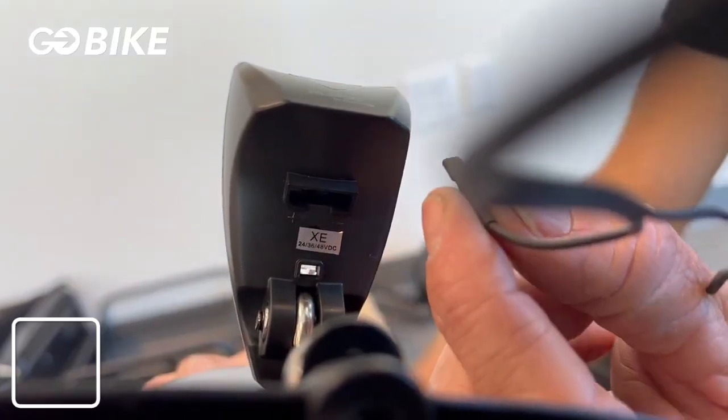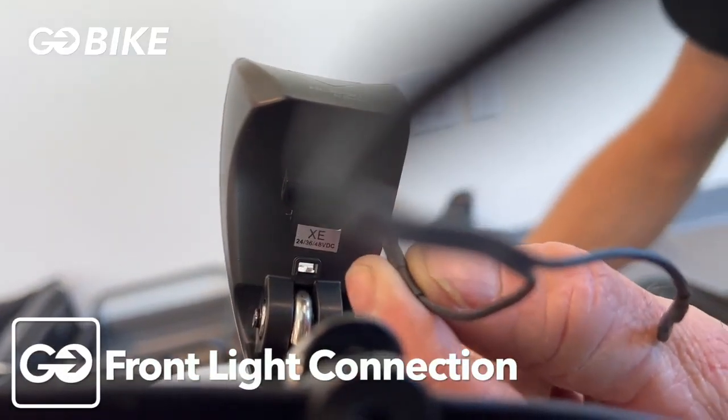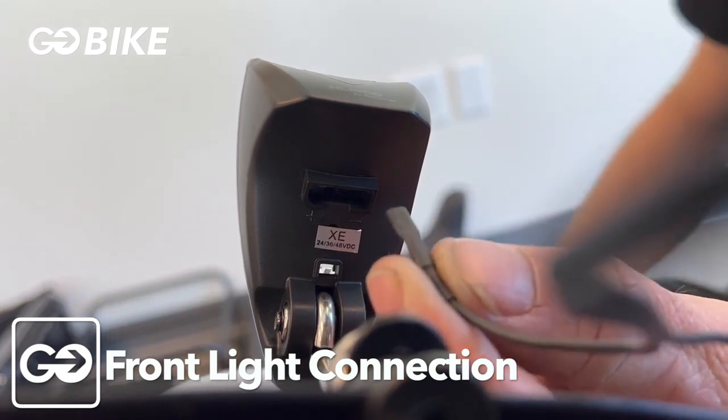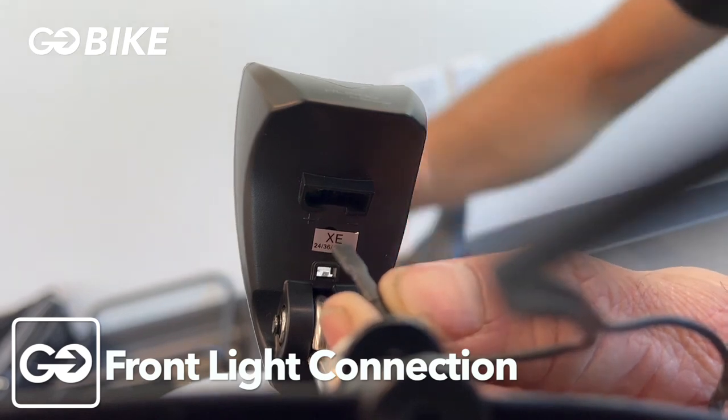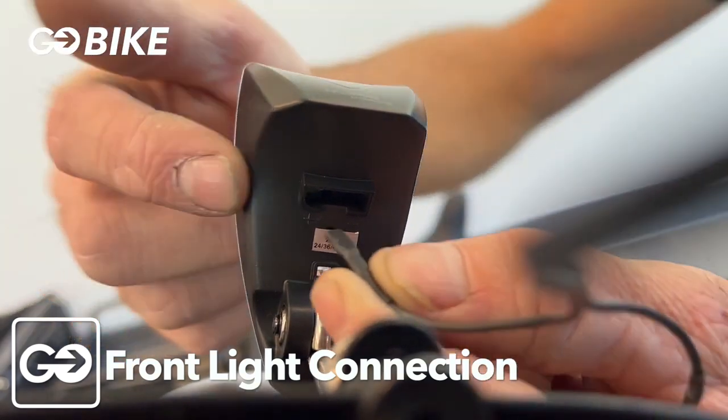Now we're going to install the wire onto the front light. Take the dotted white lined wire, which is going to be the positive one, and install it onto the positive terminal, which is on the left side of the light.